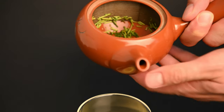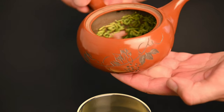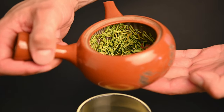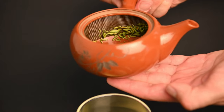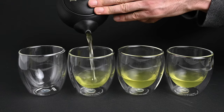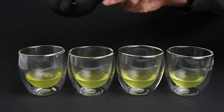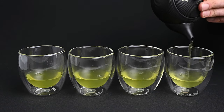Large Kyusu teapots have a capacity of around 400 milliliters of water. They are still small compared to Western-style teapots, but considering that it only takes 150 milliliters to brew a pot of Japanese green tea, these teapots have plenty of space. If you're preparing tea for multiple people, you may want a larger capacity Kyusu teapot and use slightly more water. If you're just brewing for yourself, using less water will really concentrate the flavor of the tea.